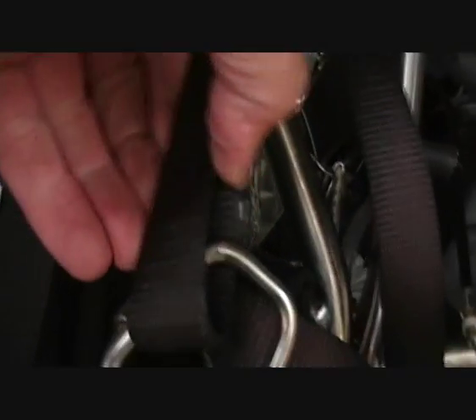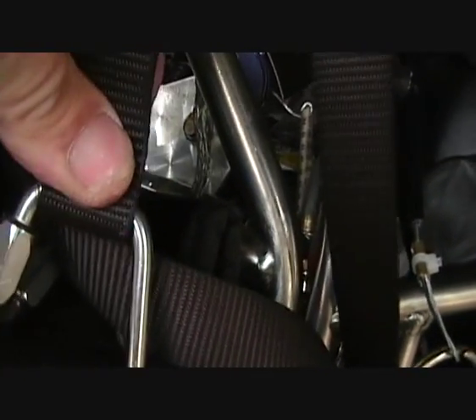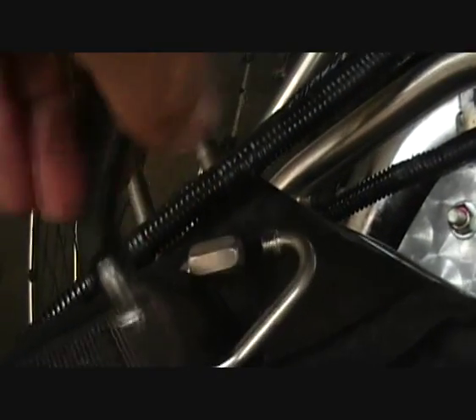Another thing: when you attach your reserve to your harness you do not want a big loop at all. You can fix it with an elastic band or tape to keep it tidy. The other side is done the same way — you don't want any slack there.